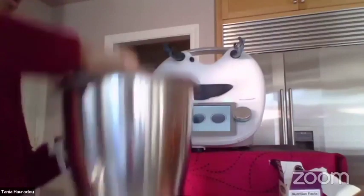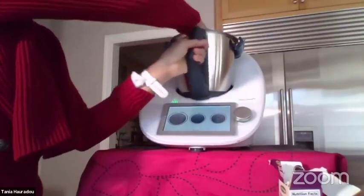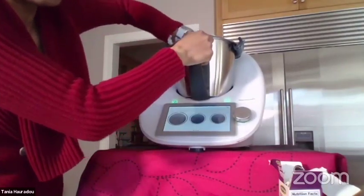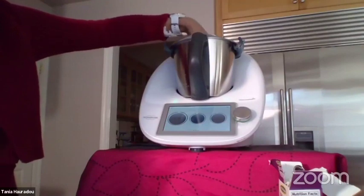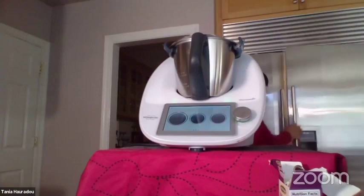There's a basic recipe for this hot chocolate but I changed it a little to make it better because I tried it. I recommend following the recipe first, but then make your own adjustments.